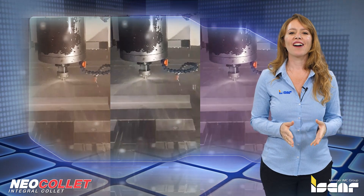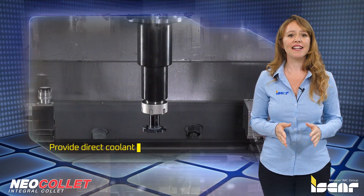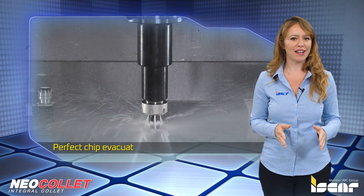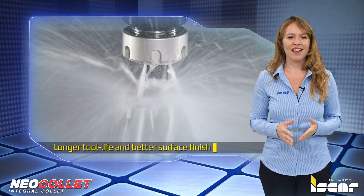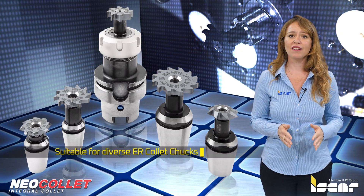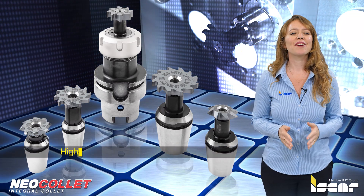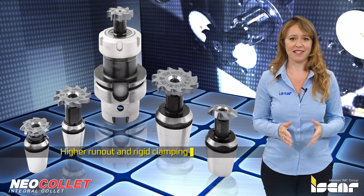The ER collets feature coolant holes that provide direct coolant to the cutting edge for perfect chip evacuation, longer tool life, and better surface finish. Solid ER connections are suitable for diverse ER collet chucks and provide higher runout accuracy and rigid clamping compared to ER spring collets.